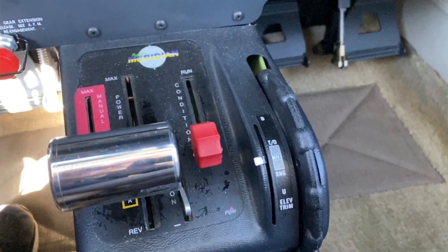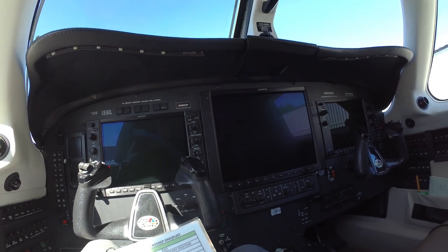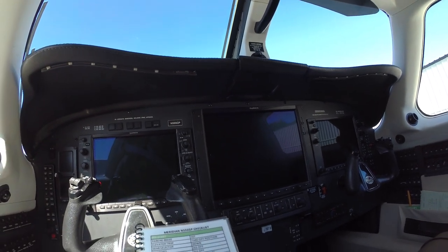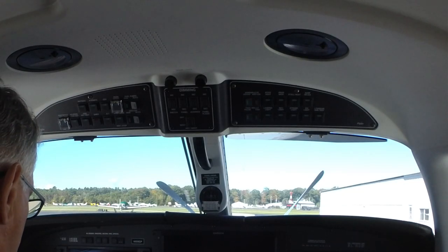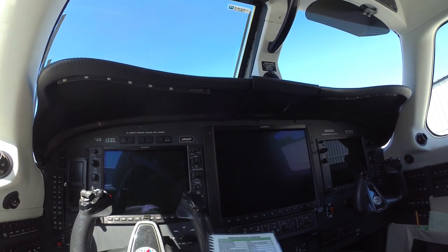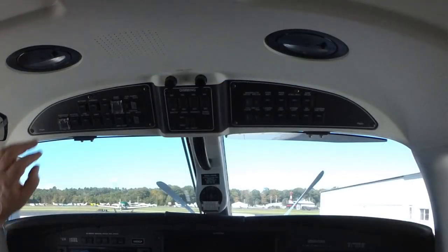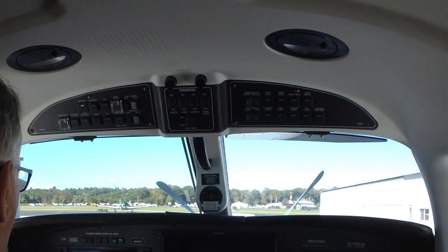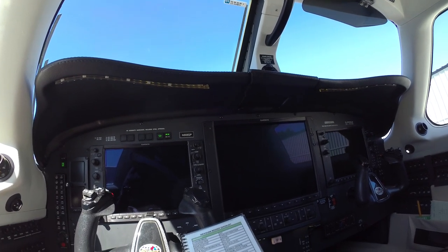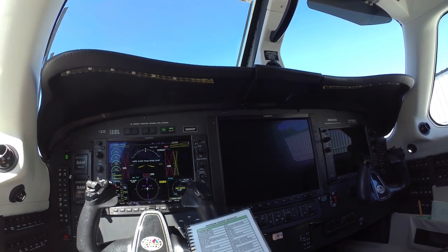Check all the circuit breakers — they all look good. We're starting a G1000 NXi system, so we have a crew alerting system, which will be important to the start. Let's turn on the battery. What I look for when I turn on the battery is what is the battery voltage, because that's so important. Let's digress and talk about why that's important.